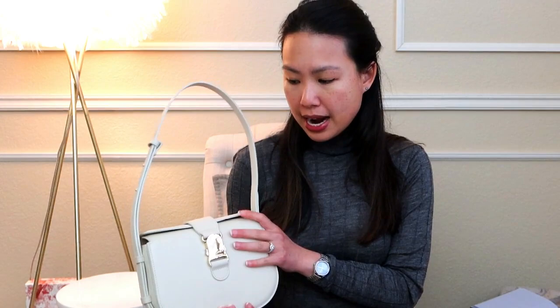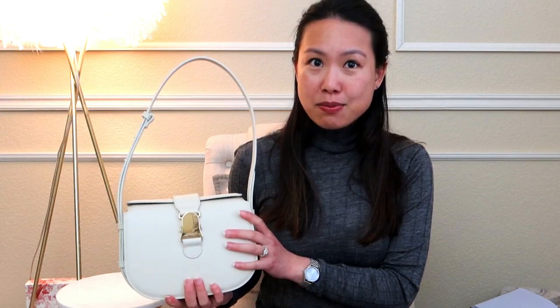I usually do an updated review of a handbag once I've used it for about two months, and like I said I used this for a little bit over two months, so I have enough information to give you the pros and cons of wear and tear and answer all the questions you submitted in my previous unboxing video. I'll link that unboxing video below.